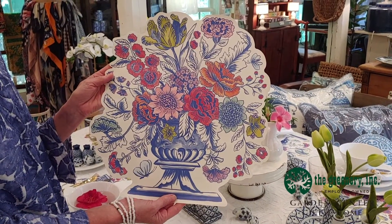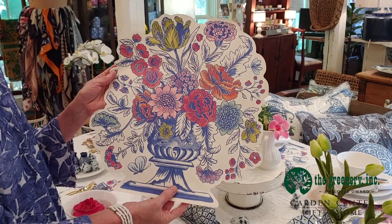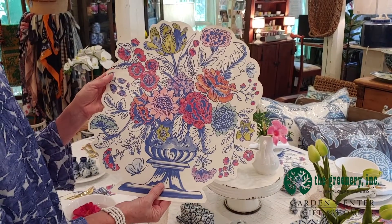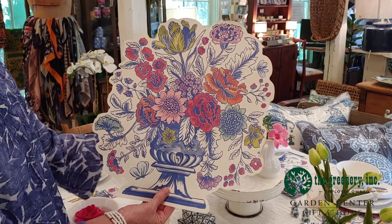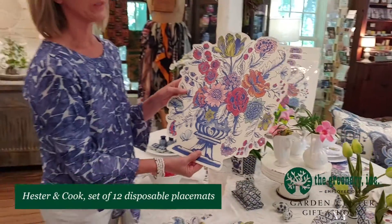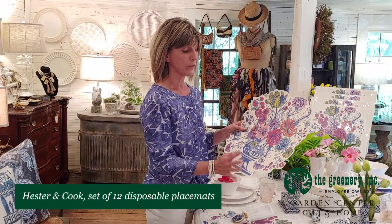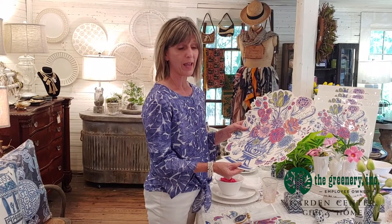It comes in a set of 12 and it's a wonderful display of beautiful flowers and a blue and white urn, so I've decided to make my whole tablescape around this placemat. They're wonderful because they're disposable and your guests can throw them out after they're done. If your guests aren't too messy you can reuse them once or twice, and some clients actually laminate them and use them time and time again.